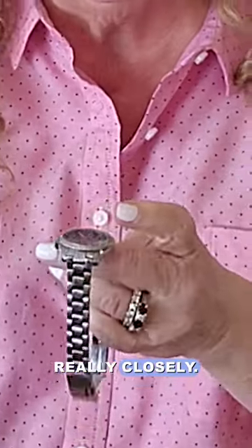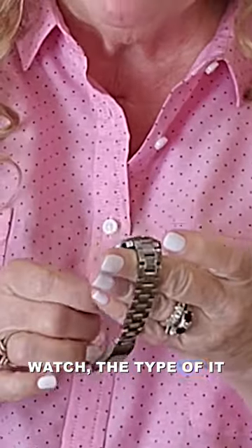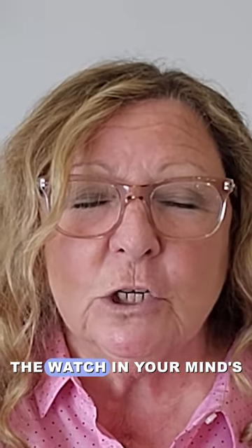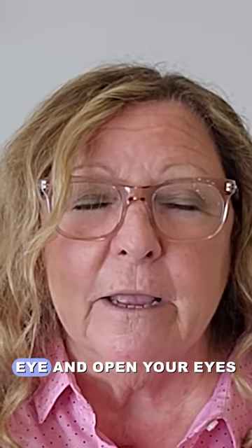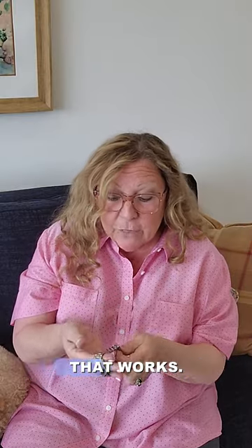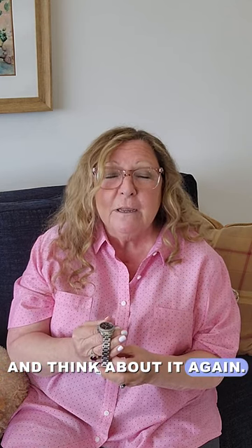Take off your watch and look at it really closely. You want to look at the hands, the face of the watch, the type of it. Back up and look at the band. Now, for a moment, close your eyes and imagine the watch in your mind's eye, then open your eyes and look at it again. Even the clasp — how that works — then close your eyes and think about it again.